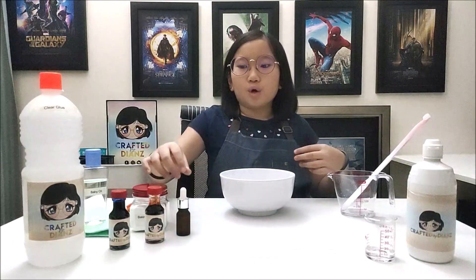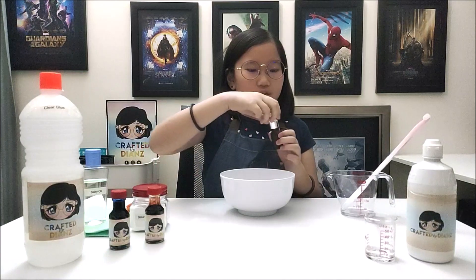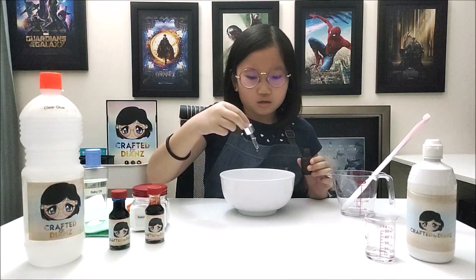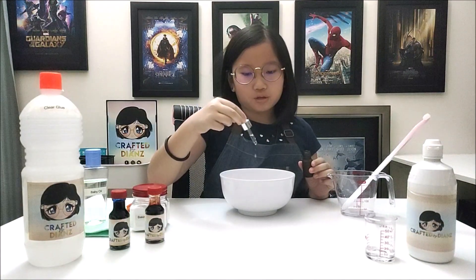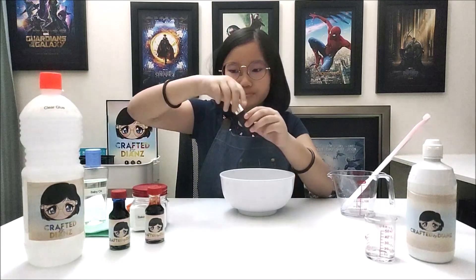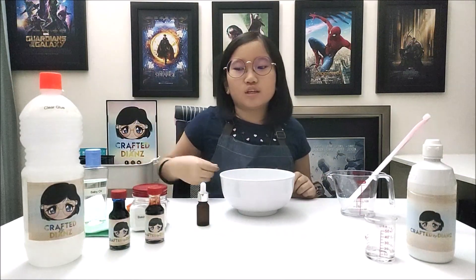Let's add some aroma oil to the mix. It smells so nice that you feel like eating it later, but don't eat it. No one eats slime. It smells so nice.